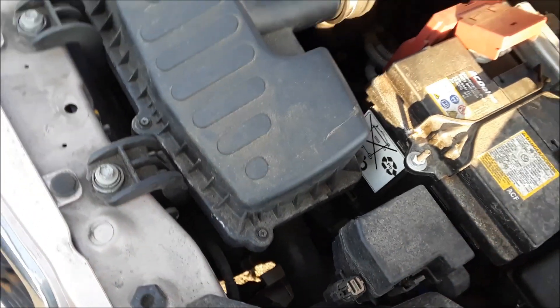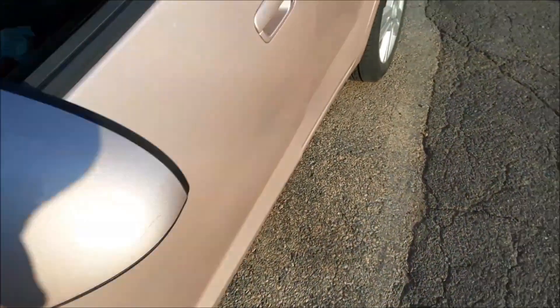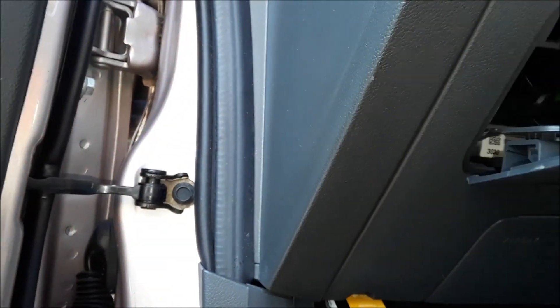Now we're going to show you the interior fuse box. Go to the driver's side — left of the steering wheel you'll see this little door, and if you look close it says 'fuse' right there, very hard to see. You pull on that and inside is another fuse box. Again, this lid does come off and there's a template there.